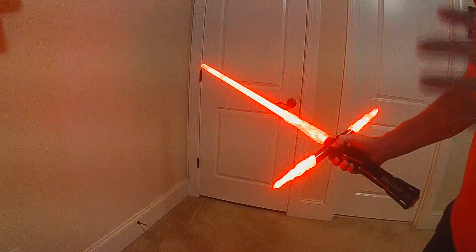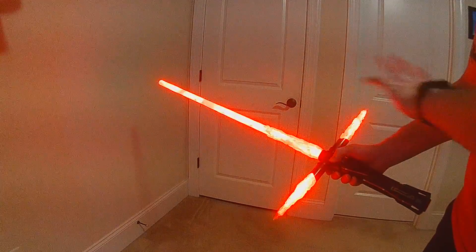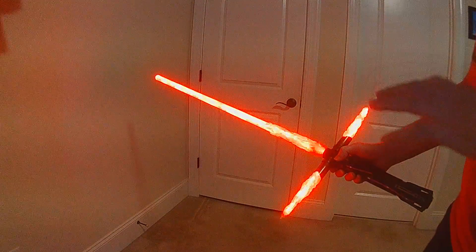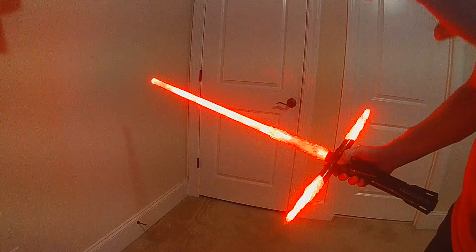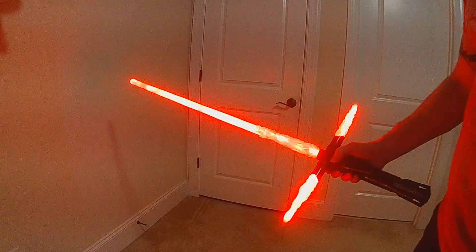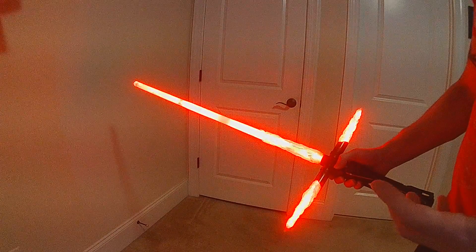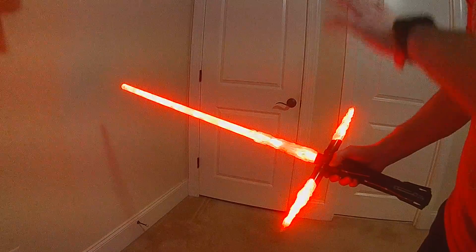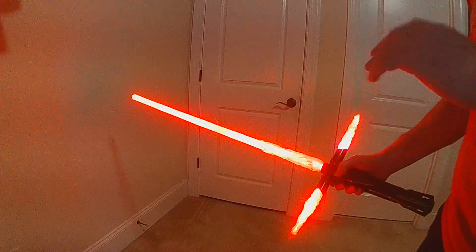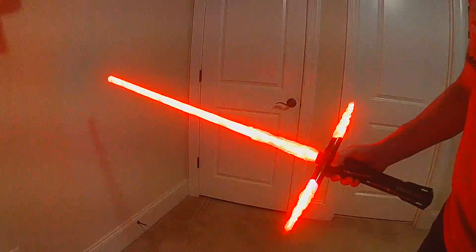I've done a bunch of work on the color editing menu and I wanted to show it with a multi-bladed saber, because one of the nice things about edit mode is that you're going to be able to edit each blade individually. I wanted to design the menu system to make it very easy to do that, so the color editing has gone through a lot of iterations but this is the latest version that I'm pretty happy with.